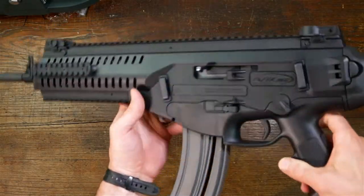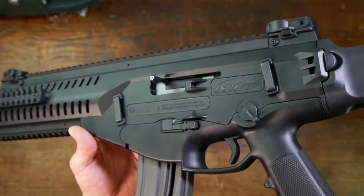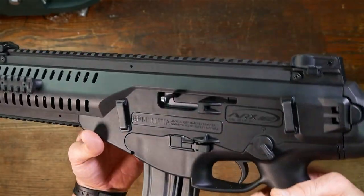Hey guys, what's up? This is B coming from G&A today. In this video, I'm going to show you quickly how to field strip the Beretta ARX 160 22LR. This is the Walther Umarex clone.